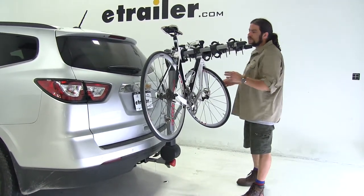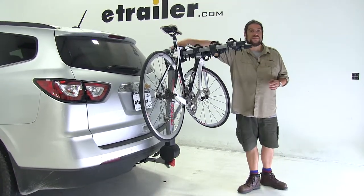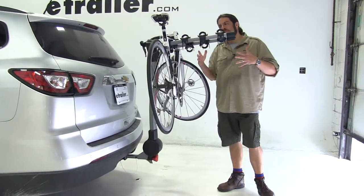It also has a stabilization strap for when all four bikes are installed. You wrap it around all the frames as well as the mast of the bike rack itself to keep everything nice and compact while you travel so it doesn't move around.